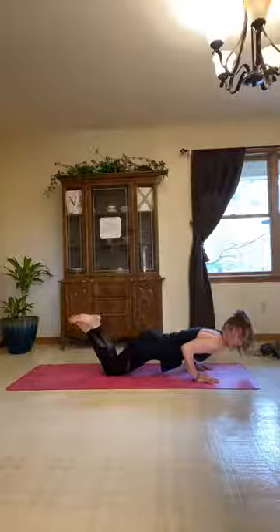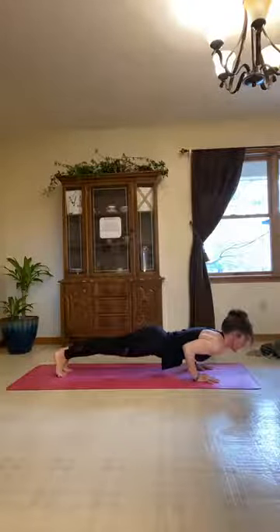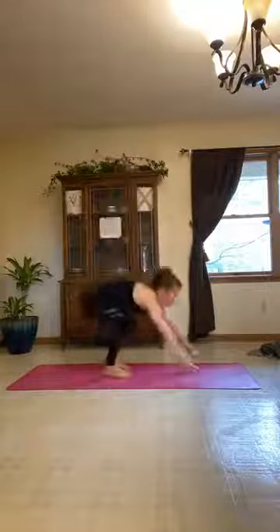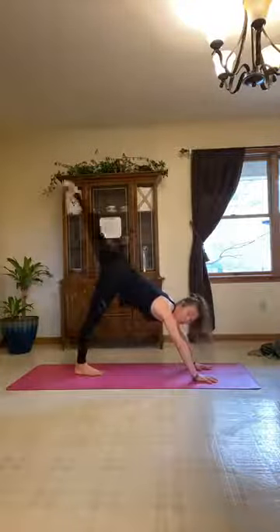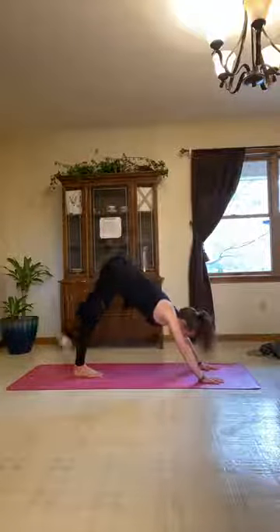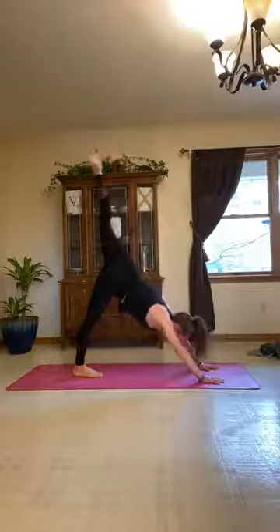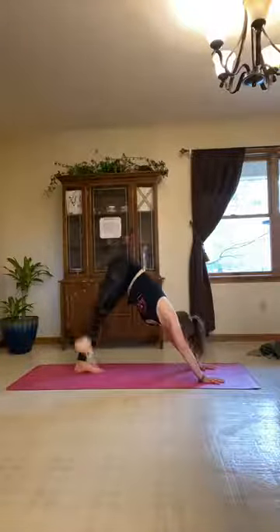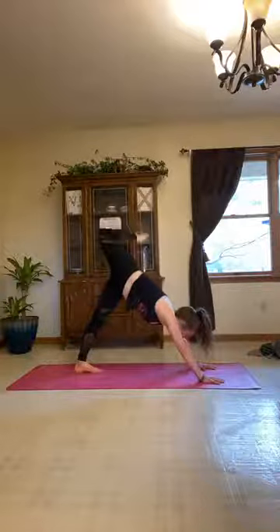A few more breaths in chaturanga. Inhale for your cobra or up dog. Exhale to downward facing dog and breathe. From your downward facing dog, inhale and lift that right leg up, warming it up — maybe some big hip circles, or just bend, twist, and open. Set that right foot down, same on the left — open up, take hip circles or just bend, twist, and open. From the left foot, walk or hop up to the front of the mat, landing lightly. Inhale halfway, exhale fold, inhale rise all the way up, exhale hands come to prayer.